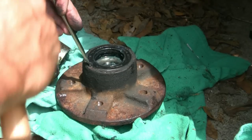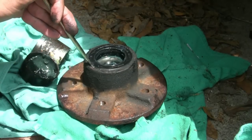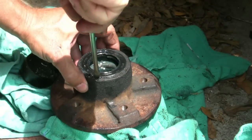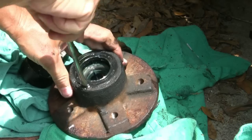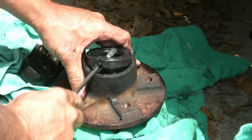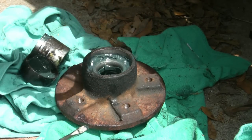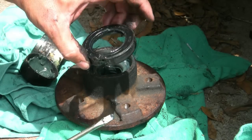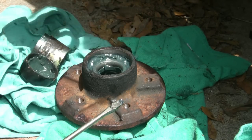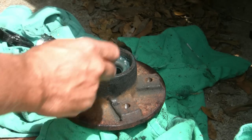I'm just going in here removing this seal. Like I said, the only way to get it out is to get underneath it and try to pry it out. There we go — that seal is out. So you can see we destroyed it getting the seal out of there. That's removing the seal — now we can get to the inner bearing.